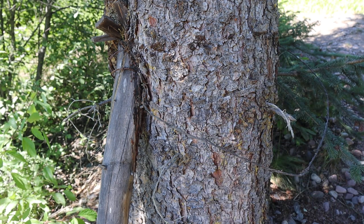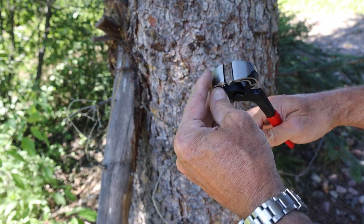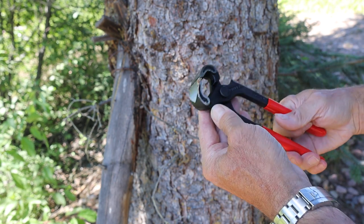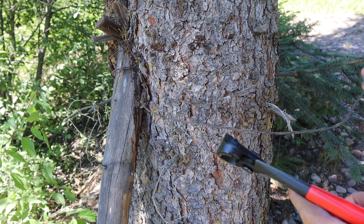So what I'm going to be doing is working with these nippers. These actually do nip but they also work fairly well to pry up staples and pry up nails. What I'm going to do here is I've got some barbed wire — let me show you where I'm at.